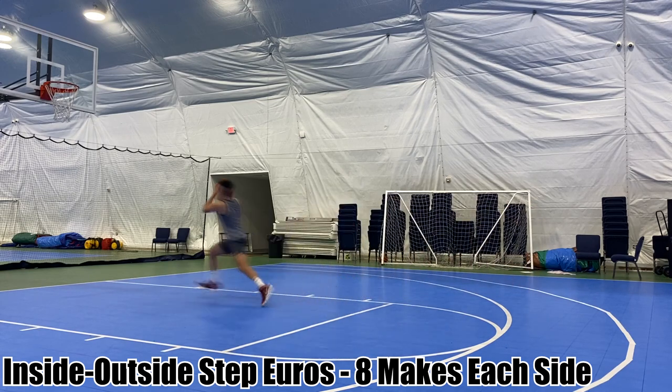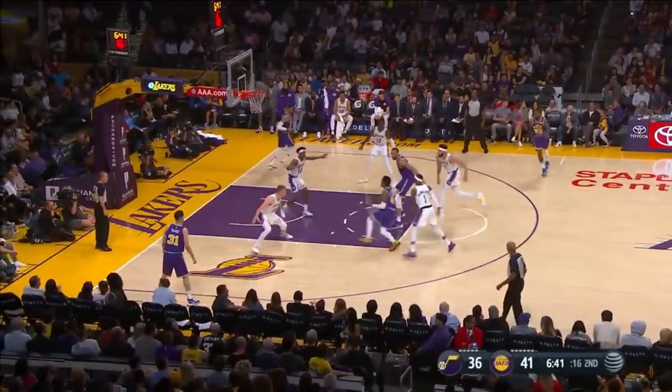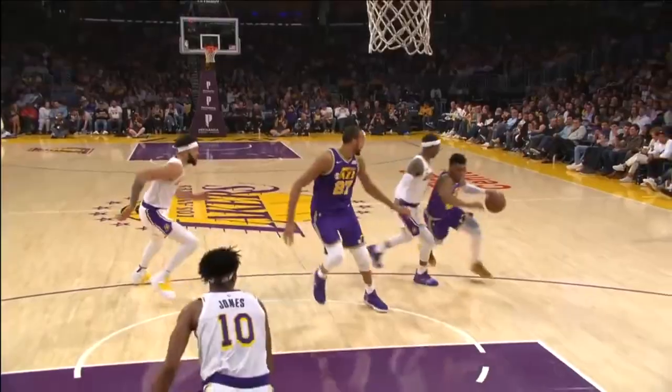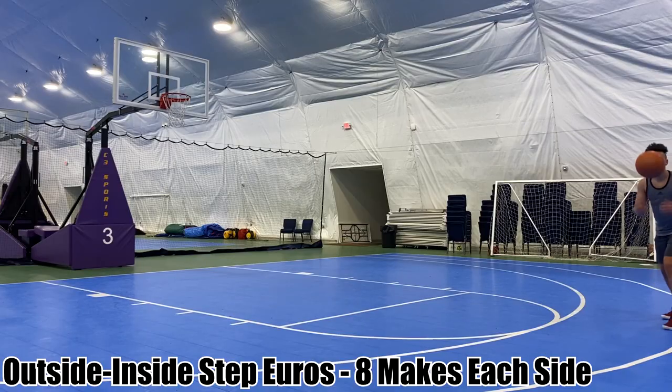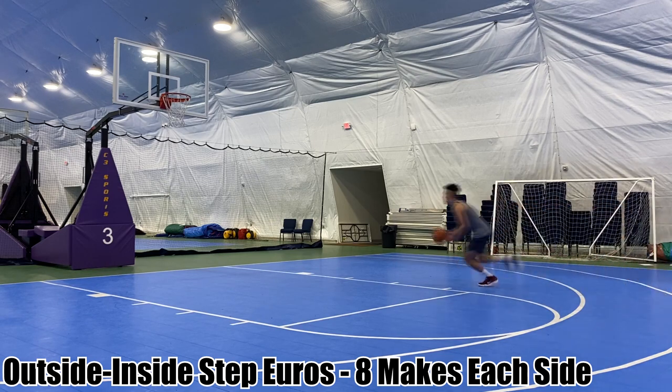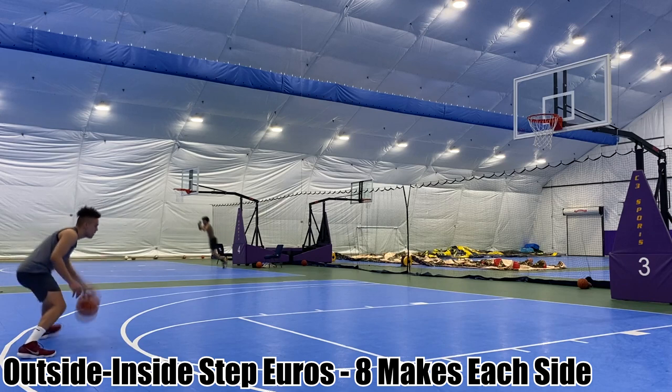The second variation of the euro step finish is the outside foot, inside foot euro step. For this one, go with the self-toss into the float, then your dribble combo, attack toward the baseline toward the outside, then take that outside step, inside step for the finish.